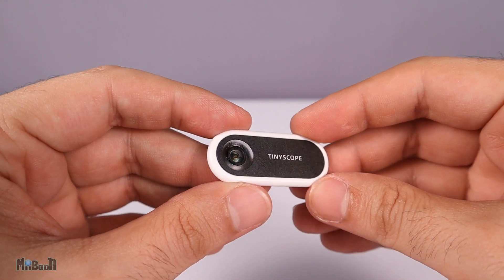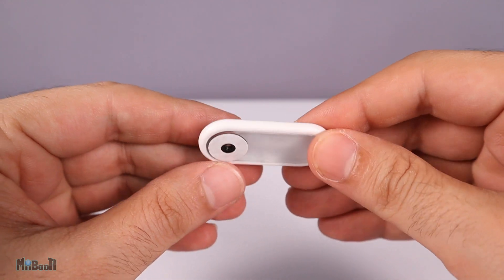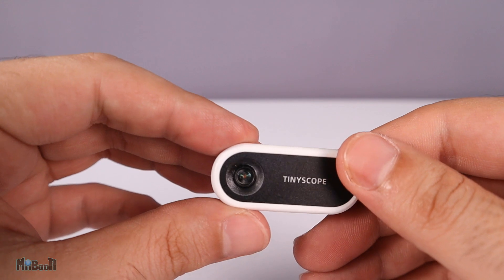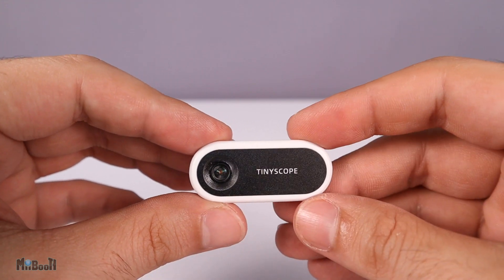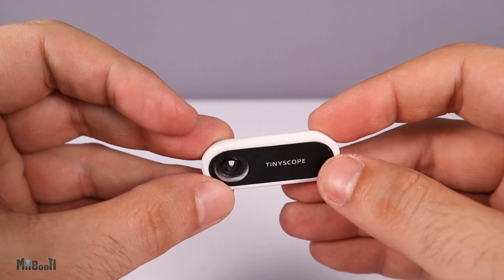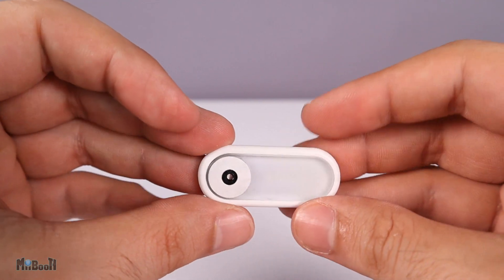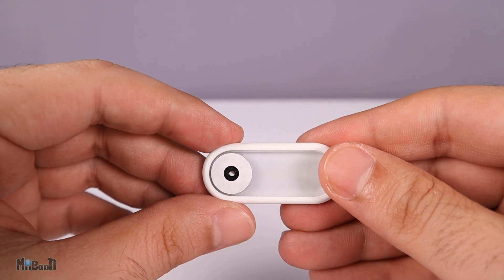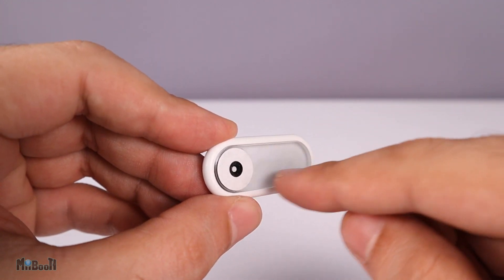Essentially the microscope is nothing more than a super macro lens encased in plastic. Build quality looks good — steady, good finishing around the edges, no loose parts, overall decent quality. On the back of the lens, one of those donut-shaped stickers is already attached.